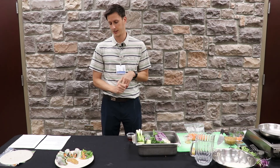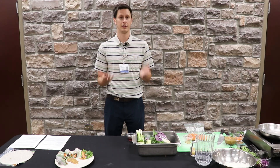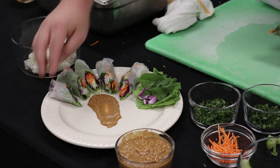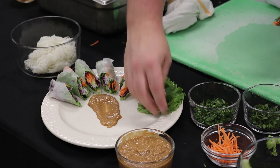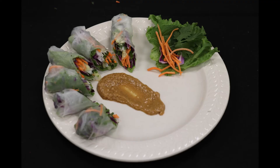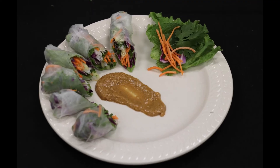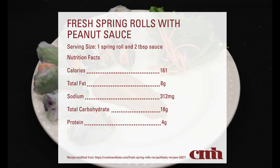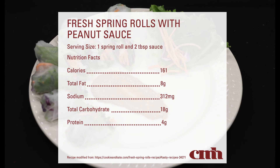They originated in China, and they initially started eating them on the first day of spring. Back then they just called it a spring dish. It was a tradition that the emperor would do on the first day of spring — it's supposed to bring you good luck and ward off bad spirits.